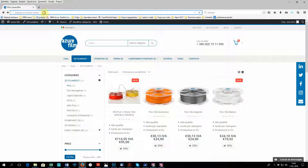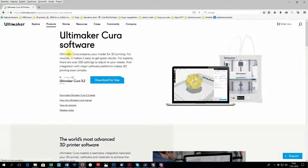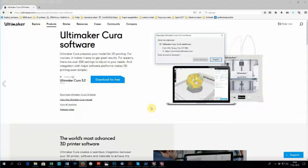The next thing you want to do is download the program called Cura. In this program you will set your printing parameters as well as slice your model and save it to your SD card. I will put the Cura download link in the description.